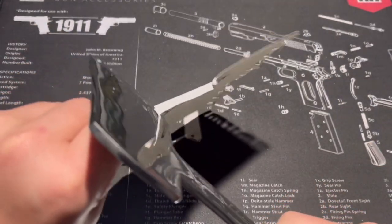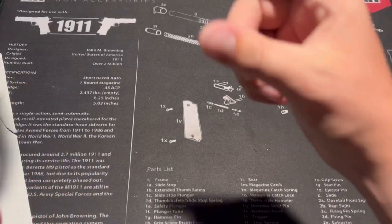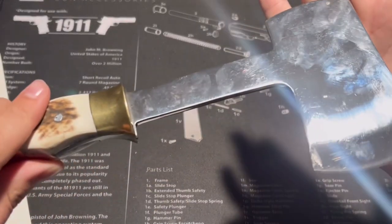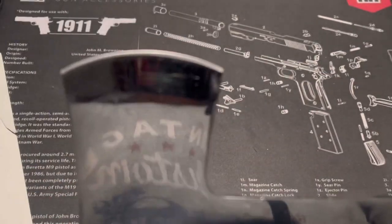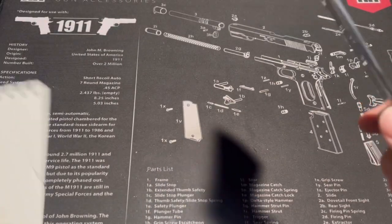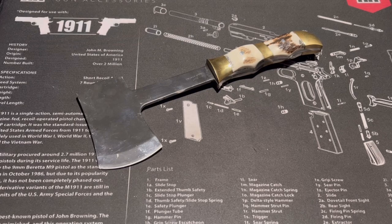Overall, that's not bad. I trimmed some trees — thick limbs — and it worked really, really well. Performed really well and ended up pretty good. There are some scratches on there, but overall not too bad.